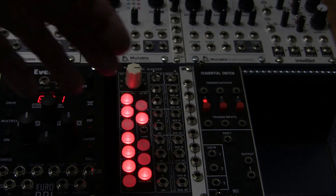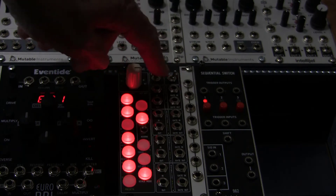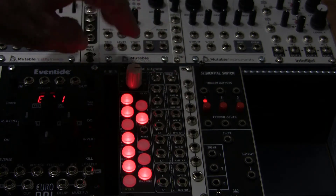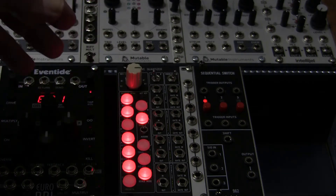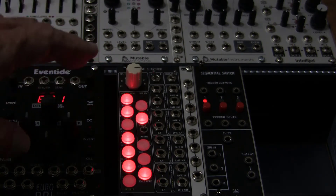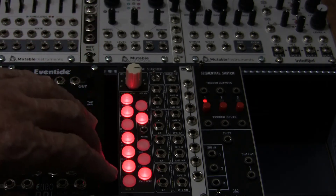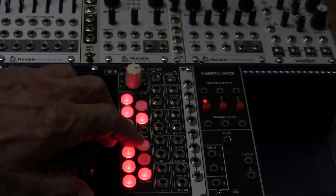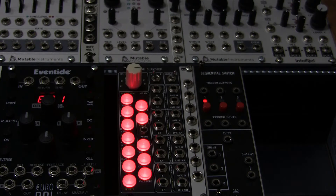This lets you access scales not listed in the menus. For example, when you use the switches to set a minor scale it sets up the natural minor. If you want the harmonic minor, you need to know your notes and set them manually. You can also — though it's not mentioned in the manual anywhere — turn on all the notes to quantize to a chromatic scale.